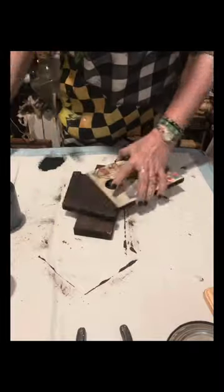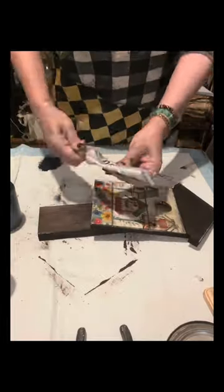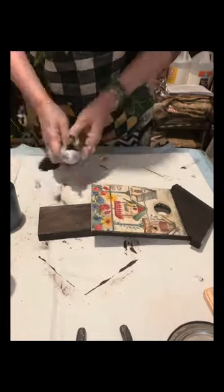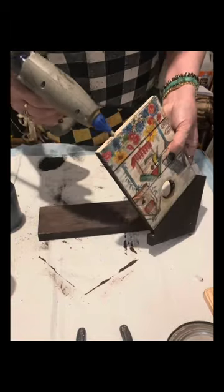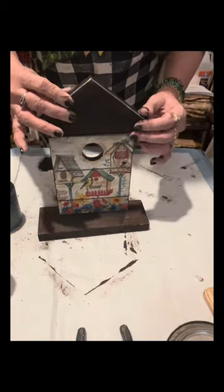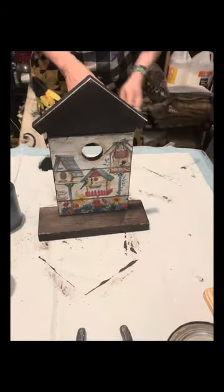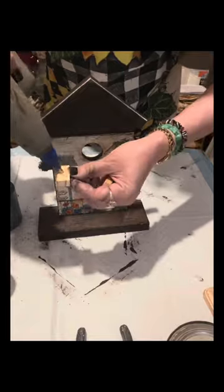You can see that it darkened and it's really very nice. Again, I sanded just the sides to show the natural color of the wood. I applied E6000 onto the bottom, and also hot glue, and now it's time for me to glue this birdhouse onto the wood board.